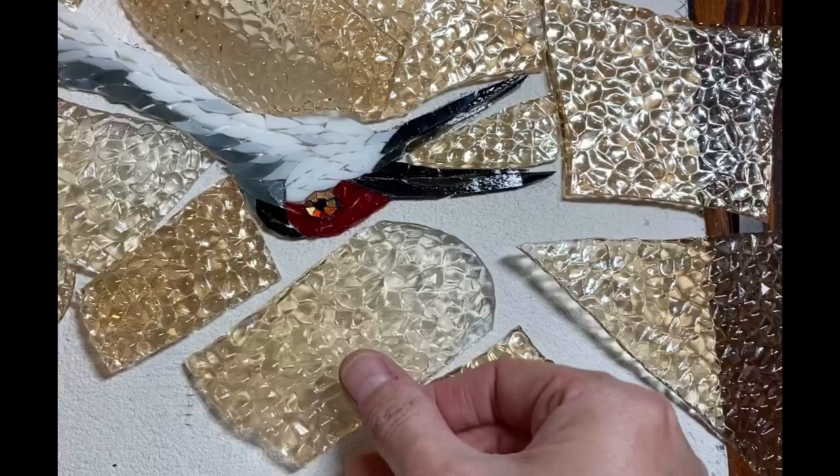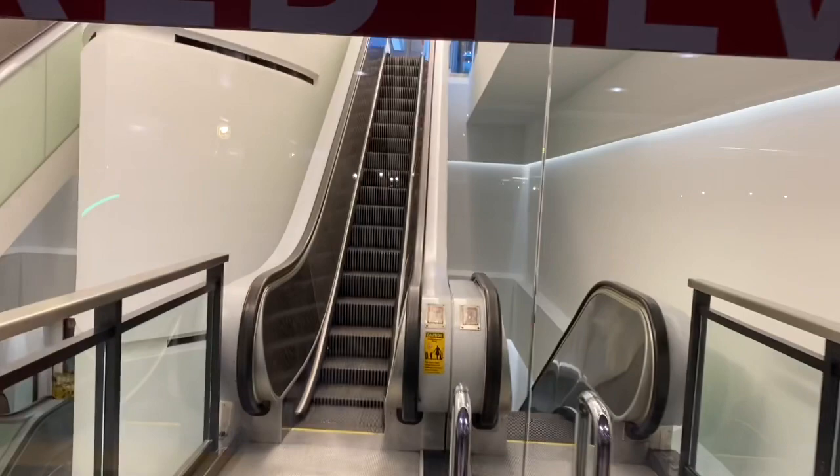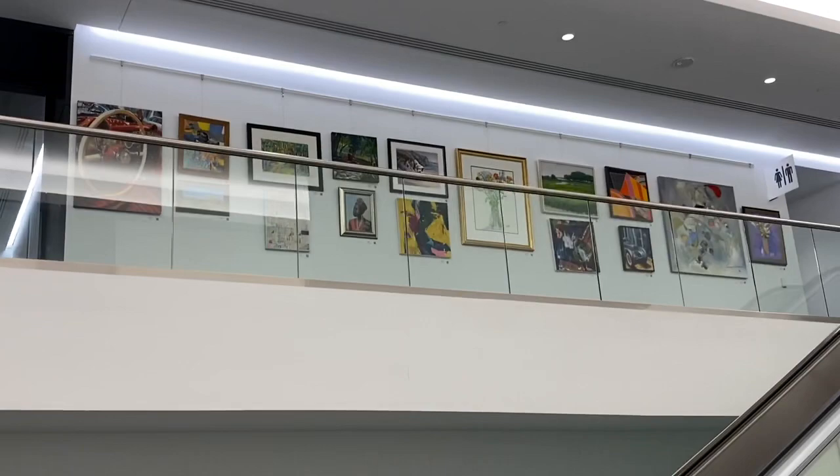I'm at Colony Square in Midtown and I'm about to take you in to see an exhibit that the Atlanta Artist Center is putting on. I've got two different mosaics in it and I can't wait to check it out and show you. Here we are at the escalator entrance at the red level from the parking — look at that, there's the exhibit up there. I'm going to go up the escalator and we'll take a look.